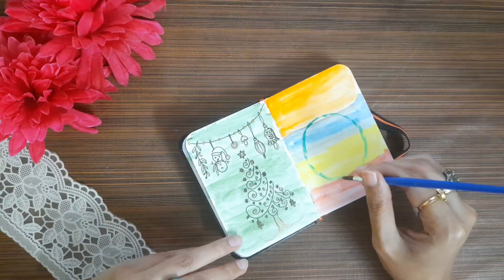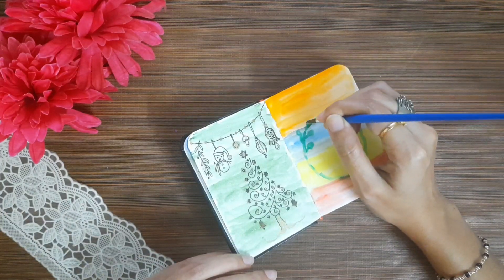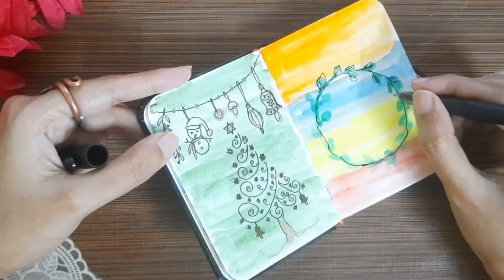I will paint the circle as a green color. This is not perfect. I will paint the leaves. I will paint the color as a green color.